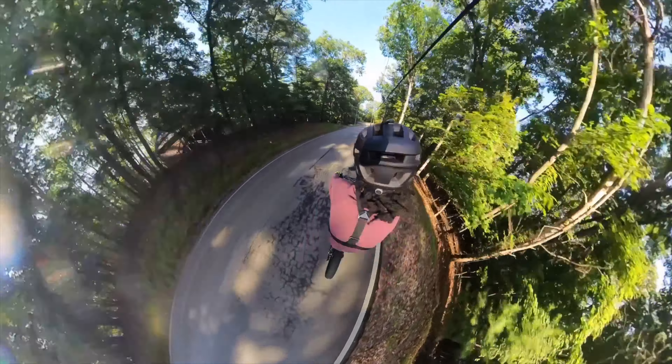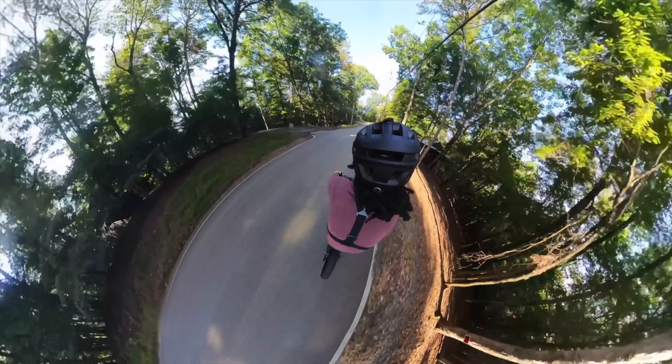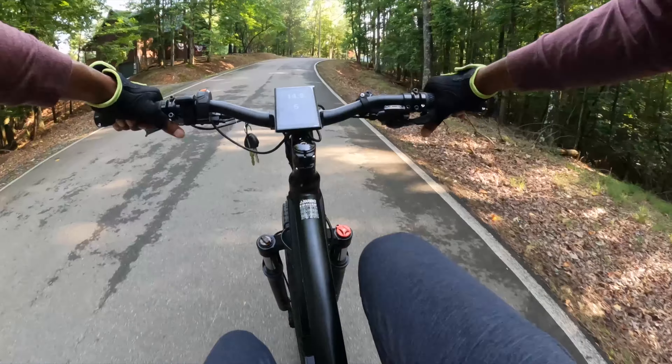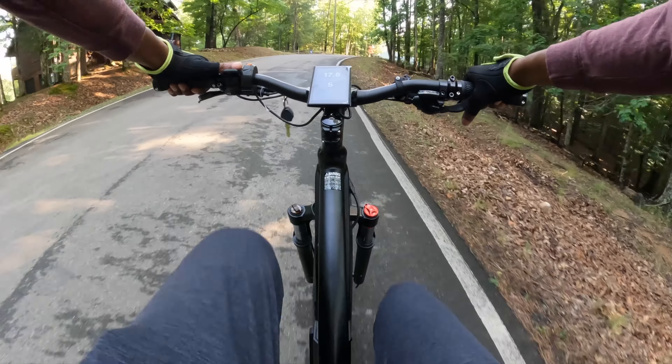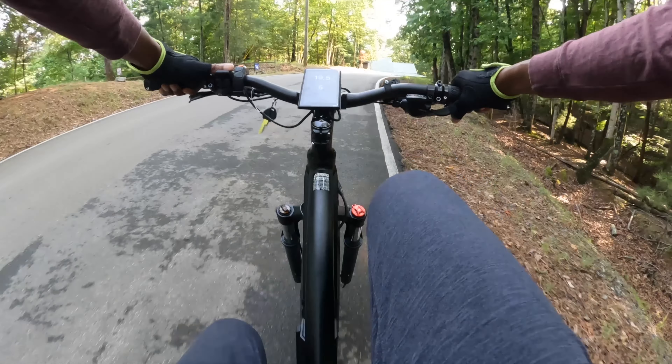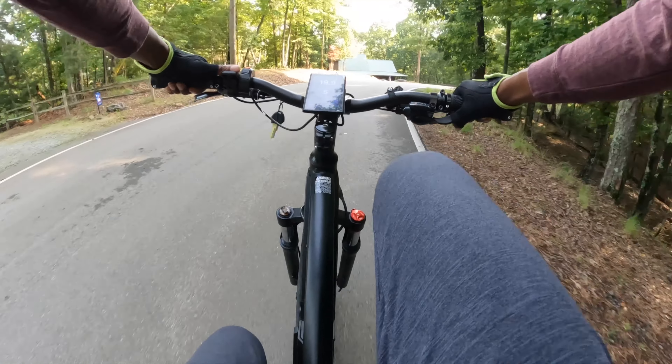The bike's shock absorption was also worth mentioning. The aluminum dual shock absorbers effortlessly tackle the bumps in the ride, making it a lot easier on the spine in my opinion. This is a key feature when you're taking on mountainous terrains like these.